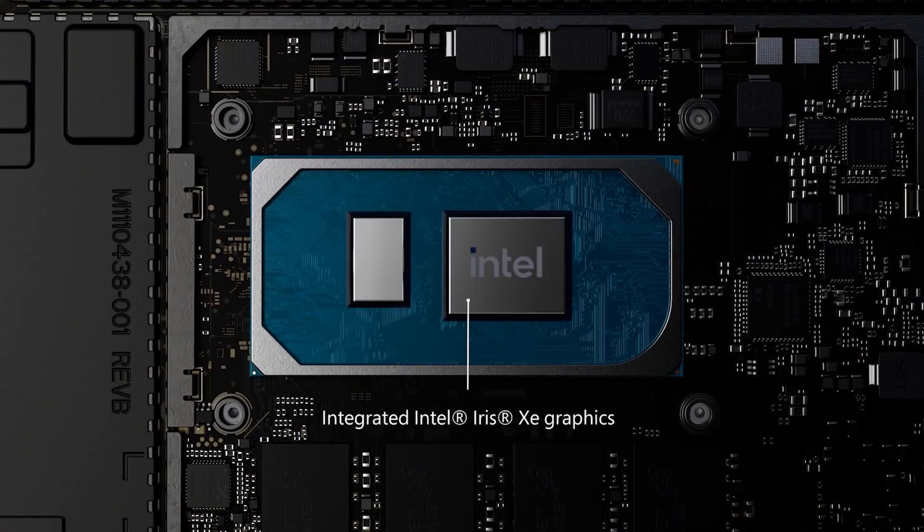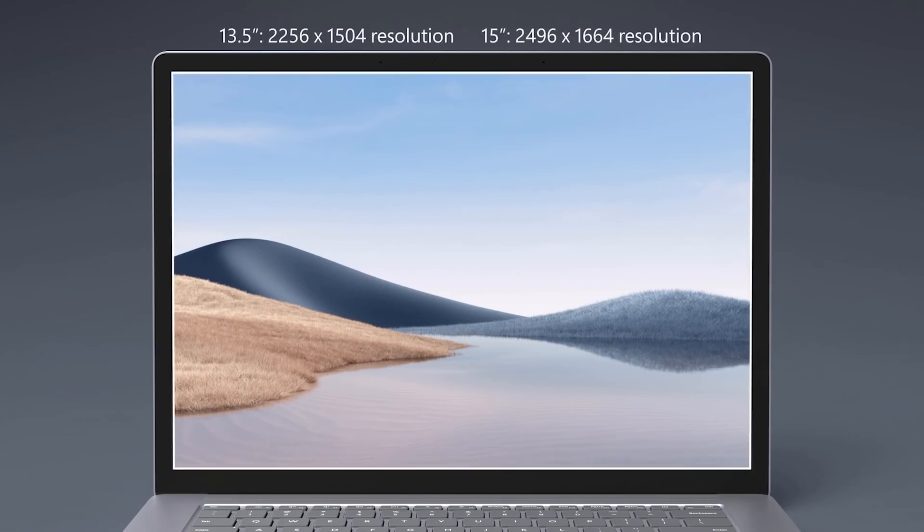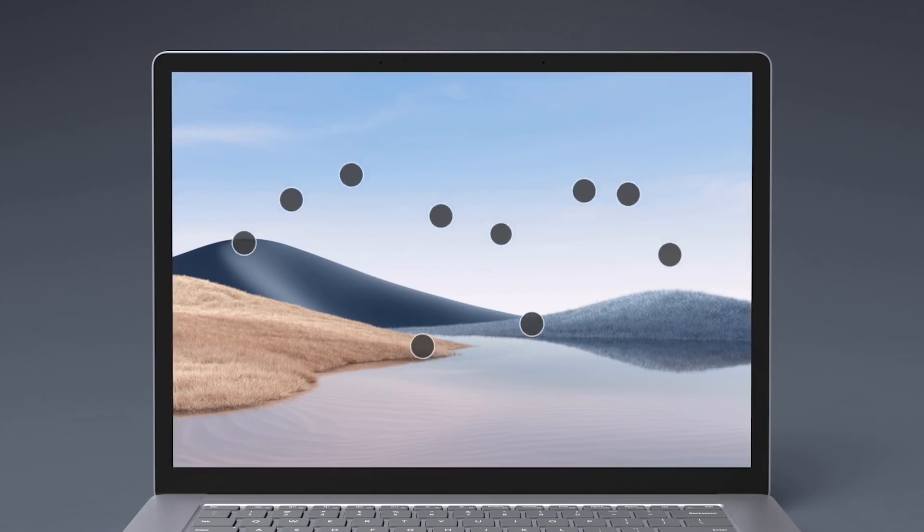The Intel devices have intelligent performance for fast responsiveness across all of your apps and they come with Intel Iris Xe graphics. Beyond choice, the familiar but elegant and meticulous design of Surface Laptop 4 sports a PixelSense touch display and signature 3:2 aspect ratio. Optimised for productivity, this display allows you to do and see more.